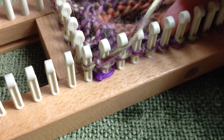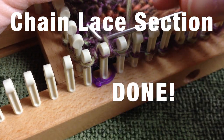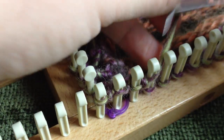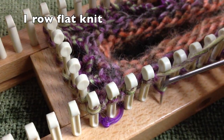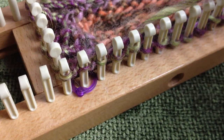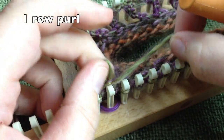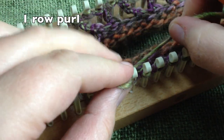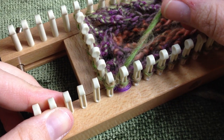You have passed the hardest section — the chain lace stitch and foundation row are done. Now do one row of flat knit (or u-wrap, whichever is easier), then come back. After the flat knit row, do a full purl row. Pause your video after completing both.